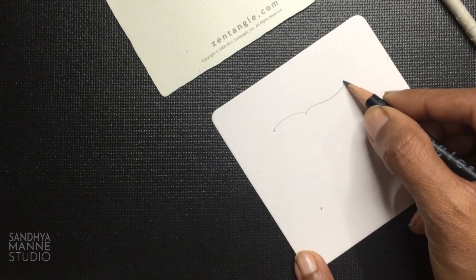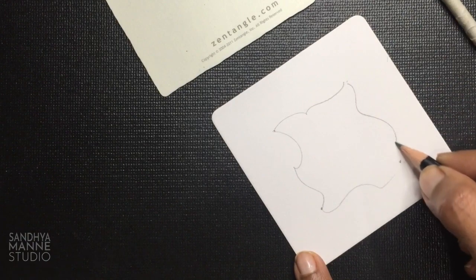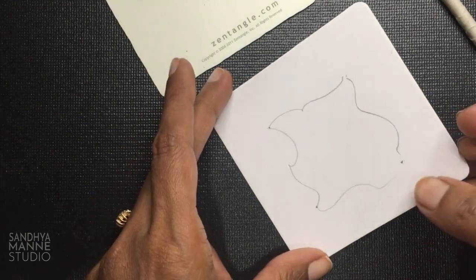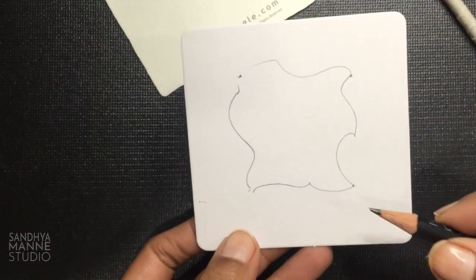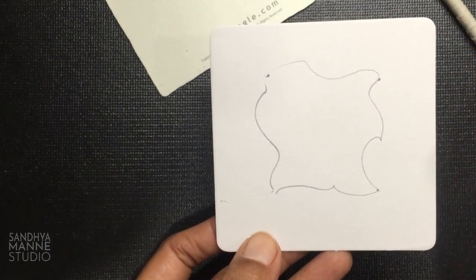So I'm just going to make it really loose like that. This is going to be my border as well as string, and I'm going to tangle along the outside of the border.